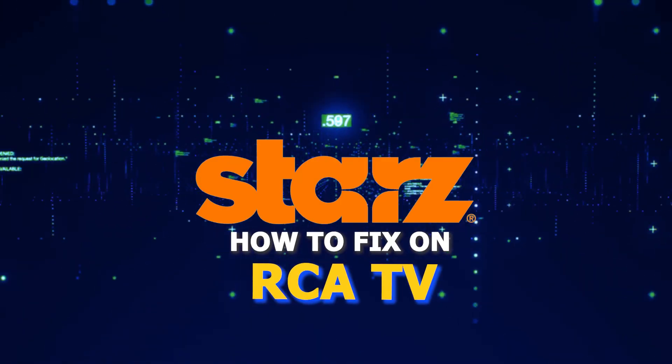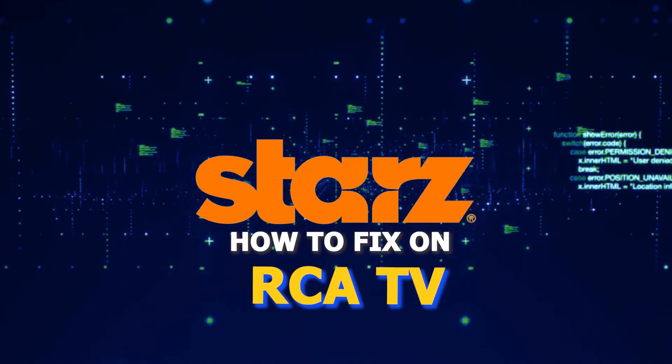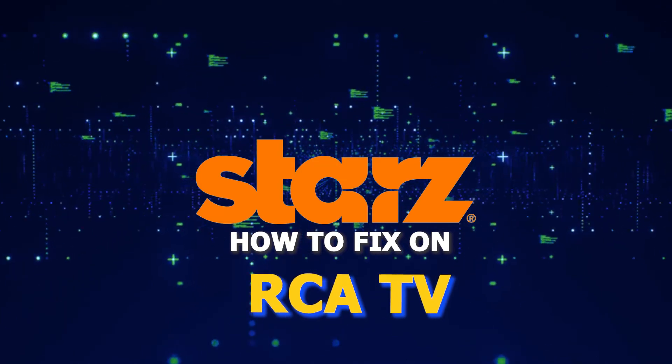There are a lot of potential reasons why you might be experiencing trouble with your STARZ and then you run into issues streaming it. Well, in today's tech video, I'm going to show you how to fix STARZ on your RCA Smart TV. Let's see if we can fix your problems and get your STARZ back up and running as quickly as possible.